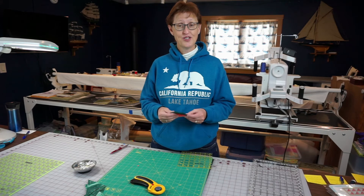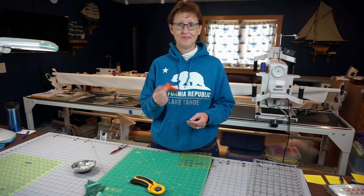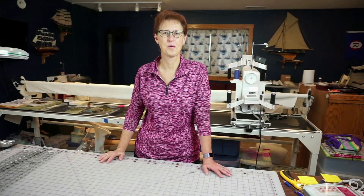So there you have it — there's your eight half square triangles, pretty lickety split. Take care, hope you found this helpful. Thank you so much for watching.